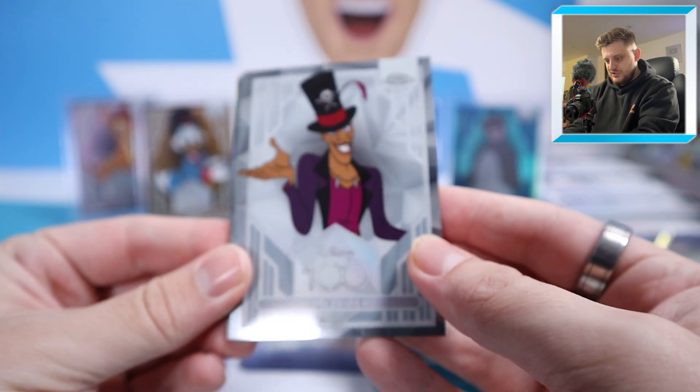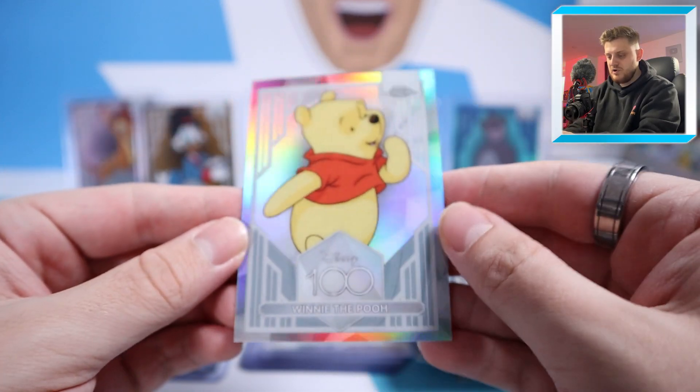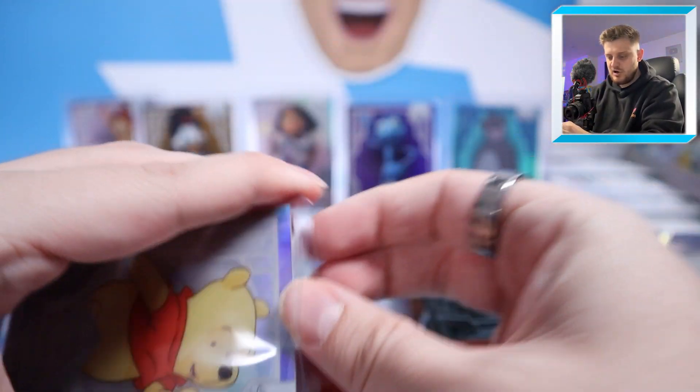Next pack: Dr. Facilier, Mater from Cars, Lotso from Toy Story, and a Winnie the Pooh Refractor — that's going to be a popular one. Very iconic character in the Disney scene. Winnie the Pooh in refractor card form. Smashing.